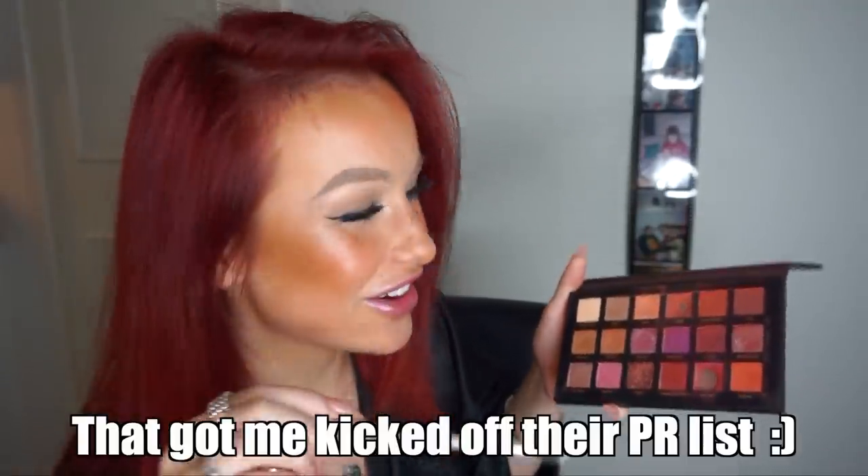All you need to cover up sparse areas is eyeshadow and a brush. I'm using a Huda Beauty palette — I don't love the matte shades in this one, but I've been using the matte ones to cover up my hairline and scalp. I'm going in with the shade Saffron now. I filmed this clip about a week after I dyed my hair, so you can already see some roots coming through.